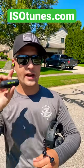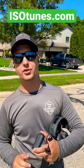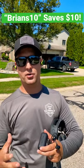Hey, what's up guys, it's Brian here — Brian's Lawn Maintenance. Hope you guys are doing well. Quick little short here: ISO Tunes Audio — those are the headphones and hearing protection we use while we're cutting grass. A couple comments came in asking what we use. Well, Brian's is a 10% affiliate partner, so it saves ten dollars on their website.